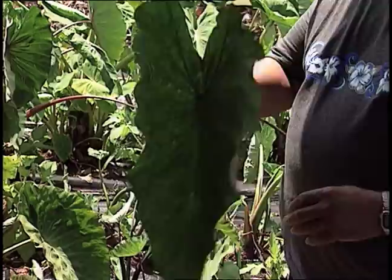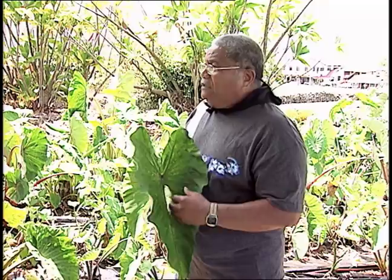Hawaiians are very careful. When they named something, there was a big reason behind that. Today you look at Jerry — he's got part Portuguese, so he talks a lot. But the Hawaiians were very careful in what they said.